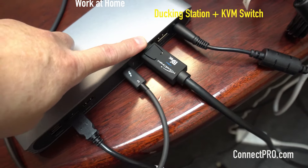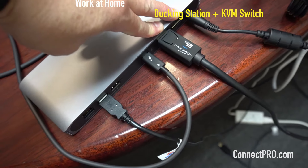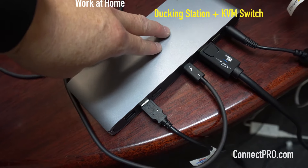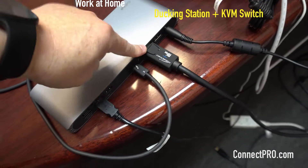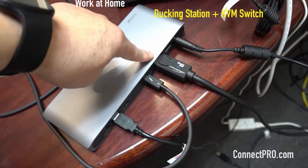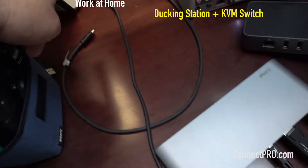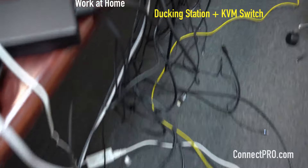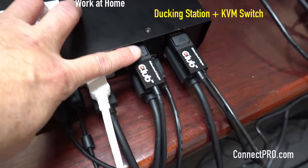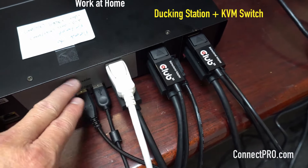This docking station has two DisplayPort outputs. If you use it standalone, both DP outputs can output 4K simultaneously. But for sharing, you only have one working — specifically DP number one is the only one working. This Thunderbolt port connects to the MacBook Pro. For the other video output, we use Thunderbolt to DisplayPort on monitor number two for sharing.